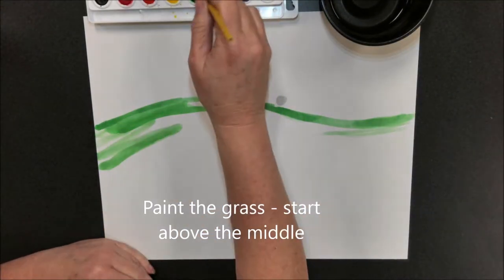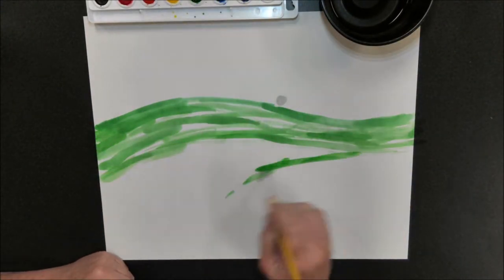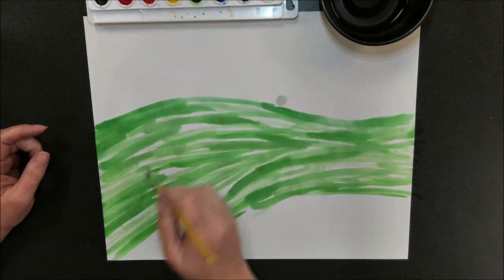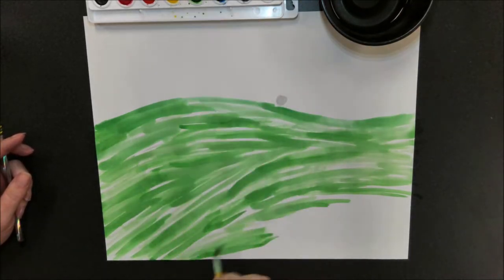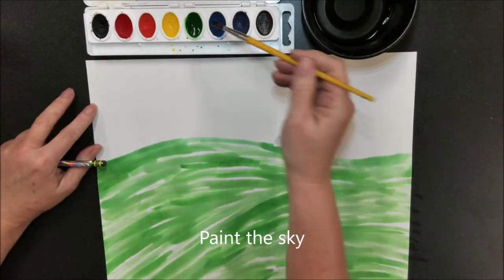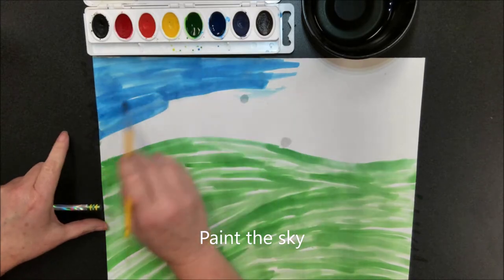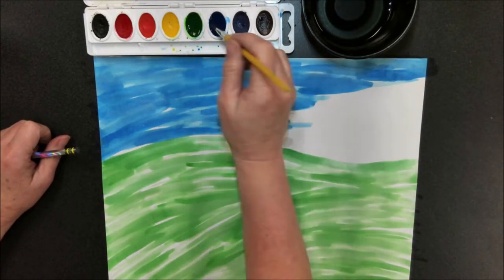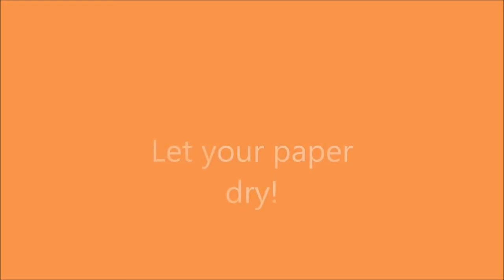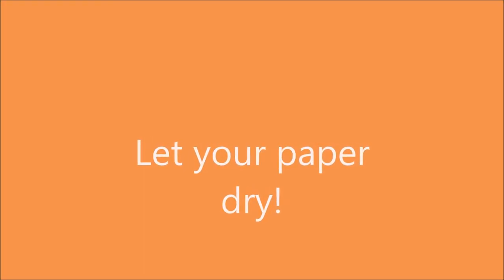Begin by painting the grass using a left to right motion, starting just above the middle. You might decide to make some areas that curve down to make it look more hilly, but keep the left and right motion. Next, paint the sky using a left to right motion all the way down to the grass — that's called the horizon line. Let your paper dry completely.